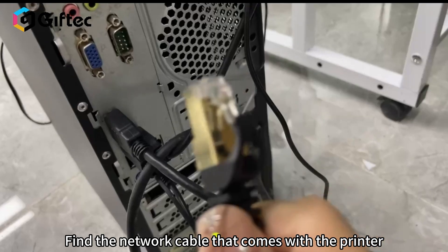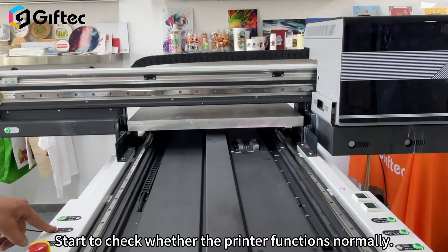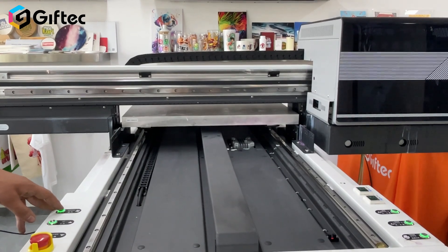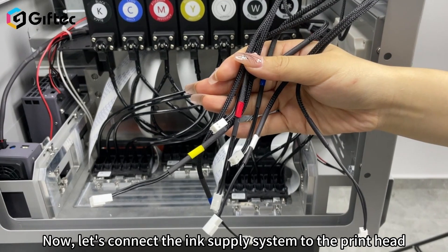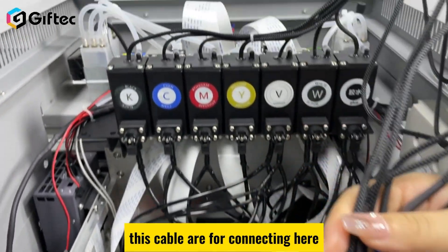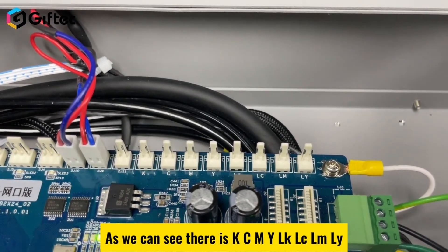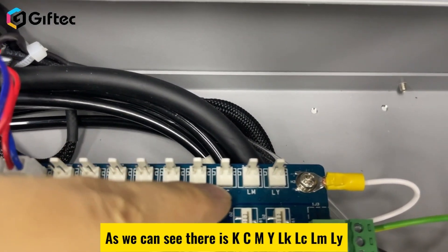Find the network cable that comes with the printer and connect the interface to your computer. Start to check whether the printer functions normally. There are suction, up and down buttons on the left side of the printer. Click left and right on the printing software to test the movement of the printhead. Now let's connect the ink supply system to the printhead — there is KCMYLKLCLMLY labeling on the connection point.